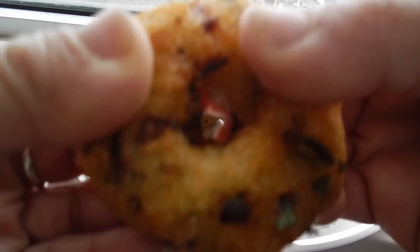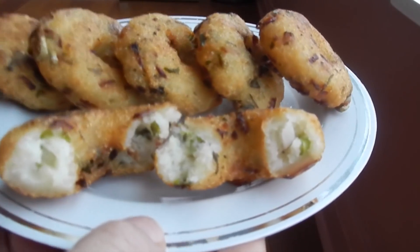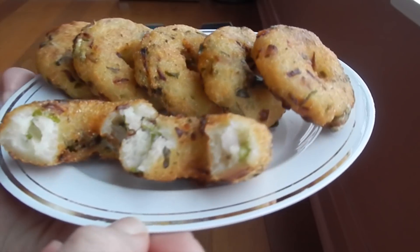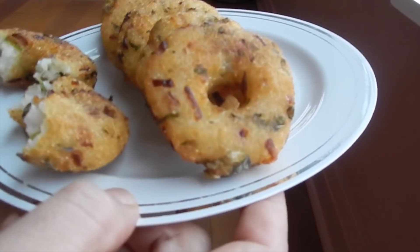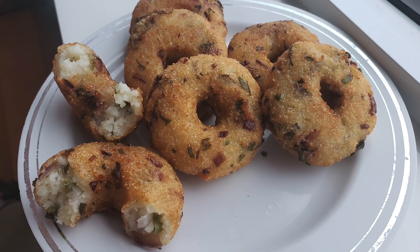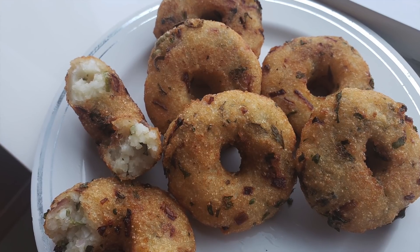Look, they look so nice! And believe me, they are super yum. So whenever you have extra rice at home, don't throw it — just make this special snack for yourself and have a great time. Thanks for watching.